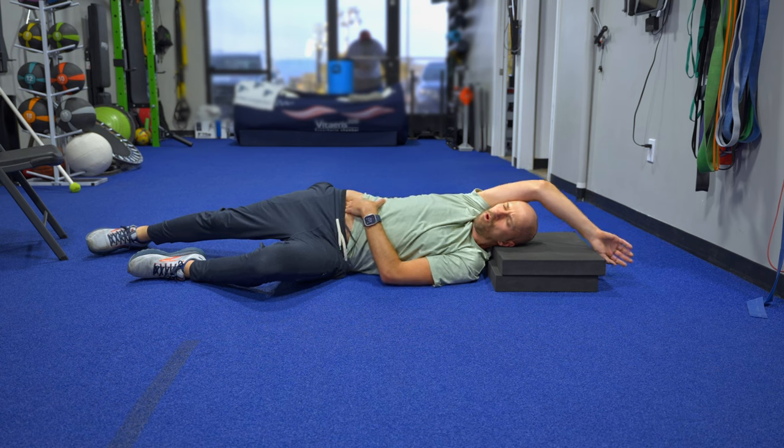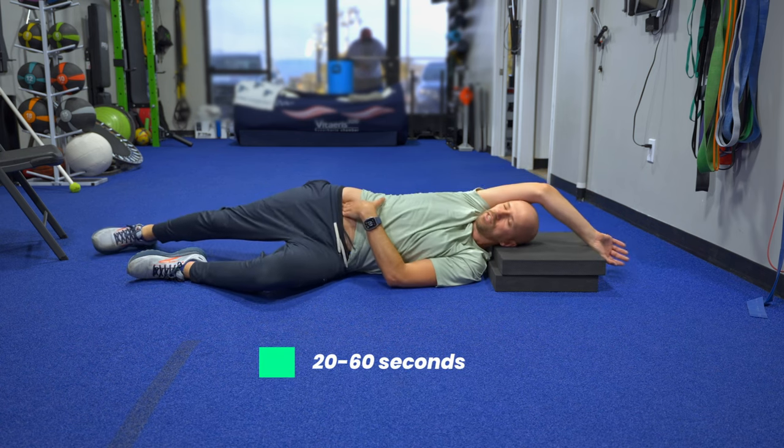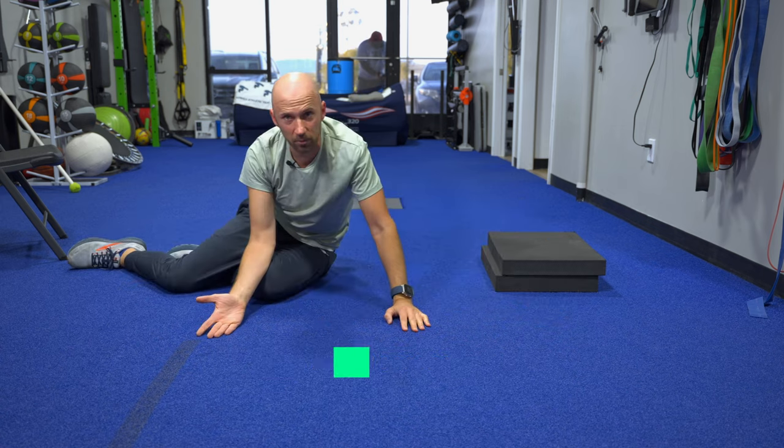You're gonna do this roll for a minimum of 20 seconds, maximum of 60 seconds. And you oughta feel nice and relaxed.